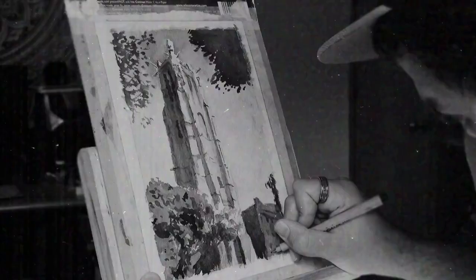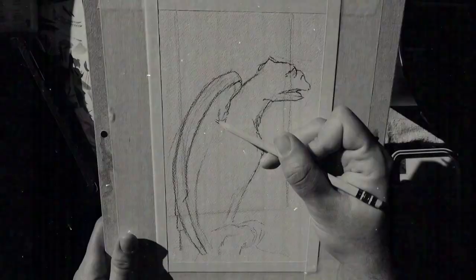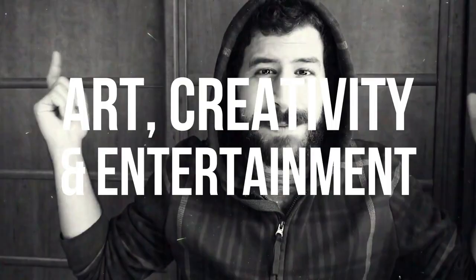Today we're going to talk about composition. Liron here, thank you for joining me in another video. Today I want to talk to you about composition. I feel like in the last two months or so, I really have gone through a process of improving my composition in my paintings especially.